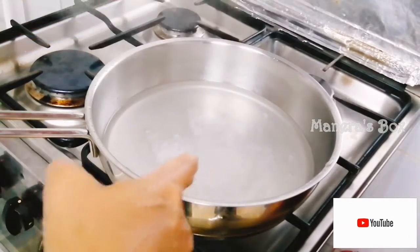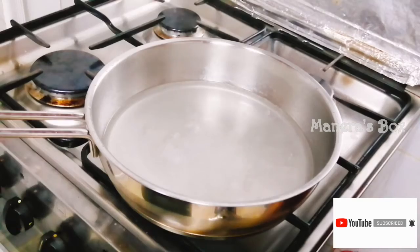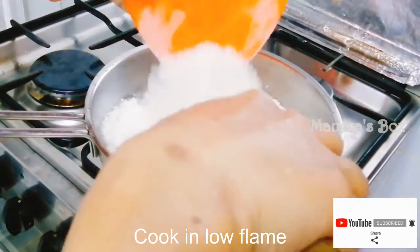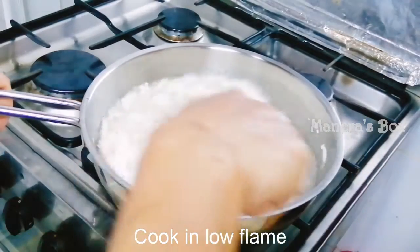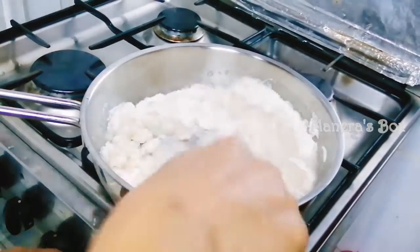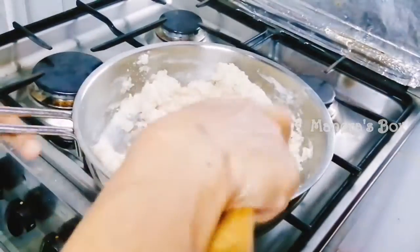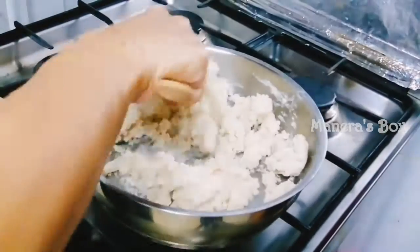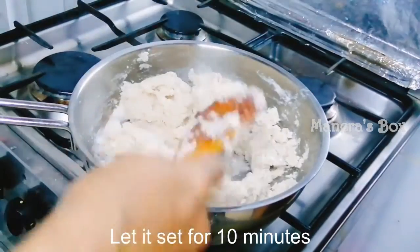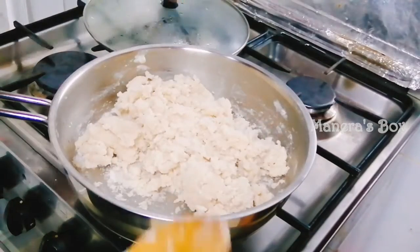If you mix it with 1 tablespoon of salt, I also use 1 tablespoon of salt. If you have salt, it will win the salt. I will add 1 tablespoon of salt. Then we close all the ingredients. Now you're mixing it. Just put all the ingredients in 10 minutes.